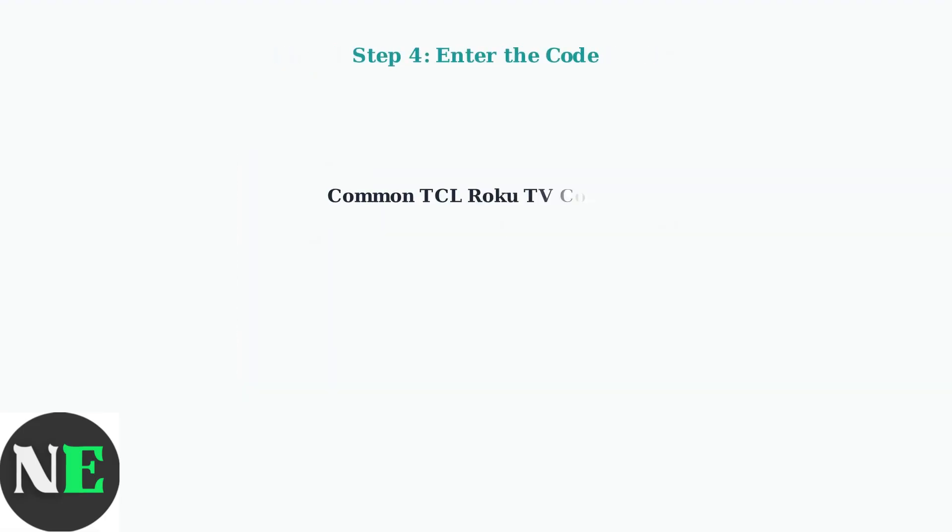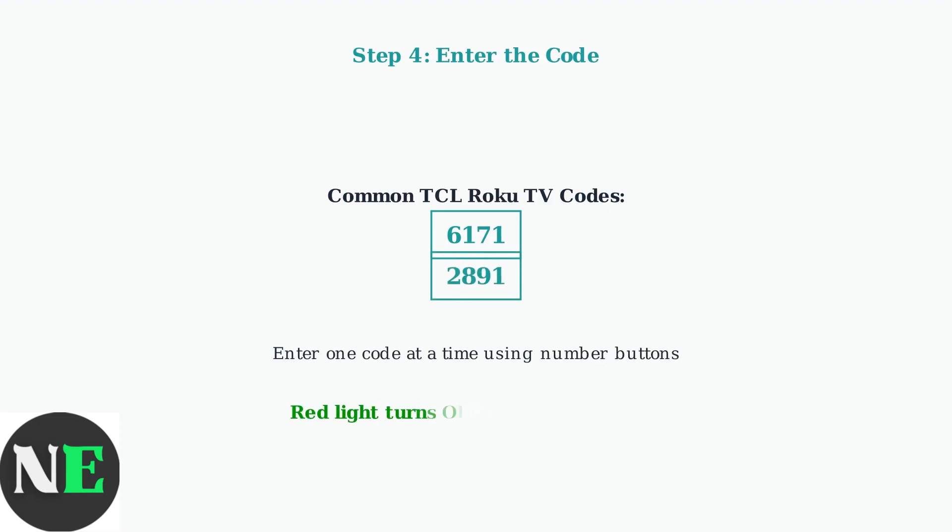Now enter a code for TCL Roku TVs. The most commonly recommended codes are 6171 and 2891. Enter the code using the number buttons on your remote. If the code is accepted, the red light will turn off automatically.